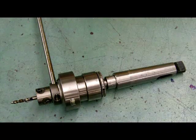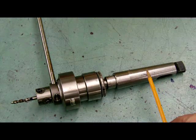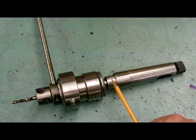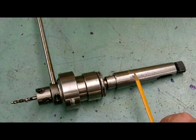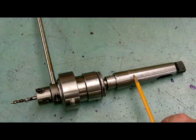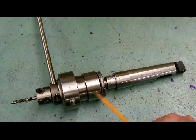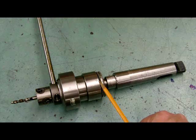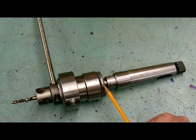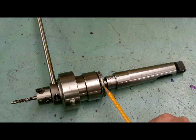This is the power tapping attachment head sitting on a bench. You will notice it sits into a Morse taper inside the drill press. This one has a sleeve on it because the Morse taper on the power attachment head is smaller, so we have the size of the spindle with the sleeve. There's a clutch on the back side with a knurled collar, and there are numbers on it so I can actually dial in the torque — a smaller tap would have less torque and a larger tap would have more torque.